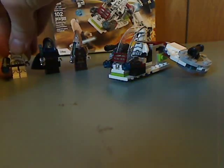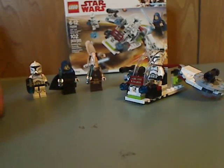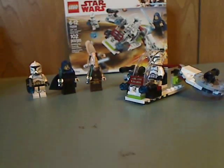Onto the final verdict — my overall verdict is that I think this is a pretty good set. Even though the only reason to buy multiples of these is for the Clone Troopers, the two Jedi minifigures make this one kind of a setback. But it is what it is. If you're looking to pick up this set, go ahead and pick it up. That is it for this video — please like, comment, and subscribe, and thanks for watching.